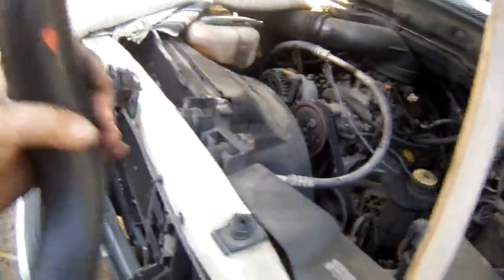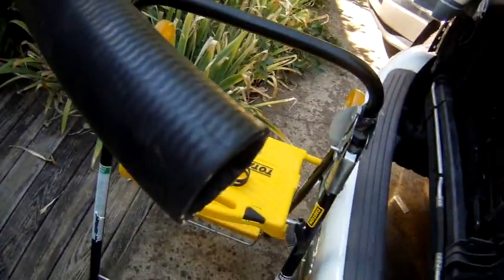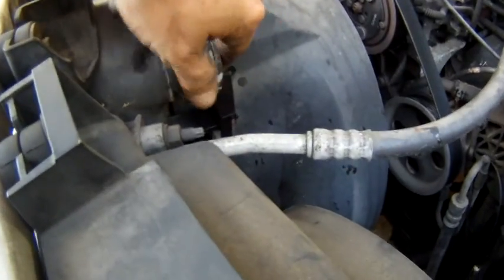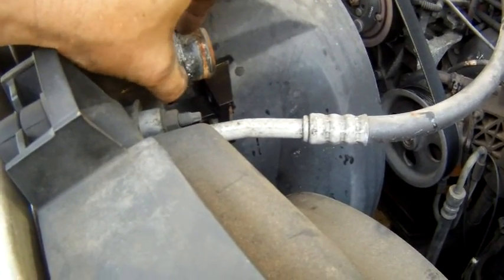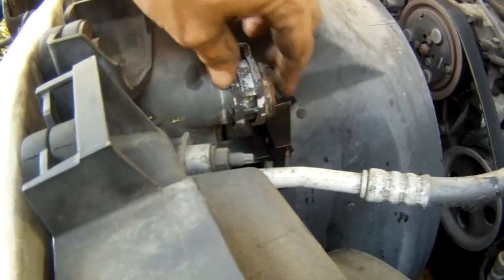Now that the old hose is off, here's the trick: you cannot put the clamps over the new hose after the fact because it'll just squish the hose. You have to put the clamps on first. These metal spring clamps slide over the metal stubs. What we'll do is put the hose up and then clamp it down tight with the channel locks and slide it up over the hose.